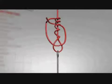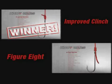Now our reigning champion is the improved clinch, which beat the figure-eight knot last week. If you missed the episode, here's how you tie the improved clinch.